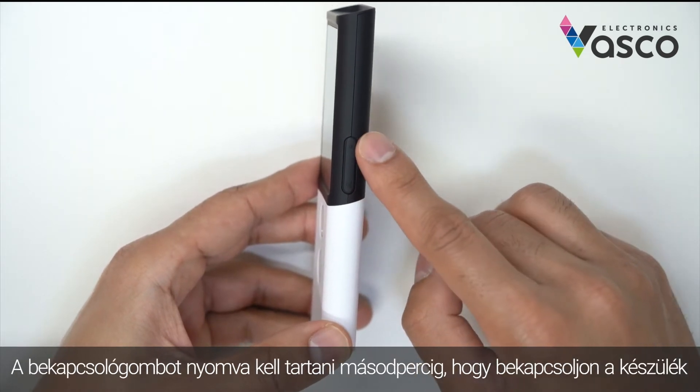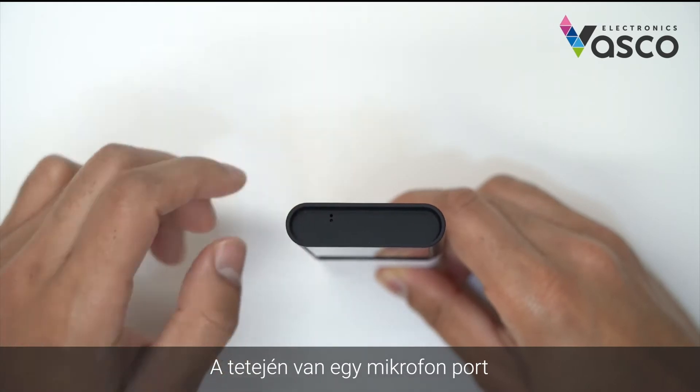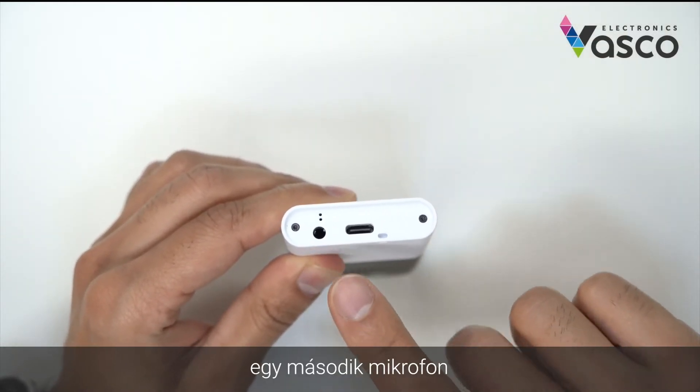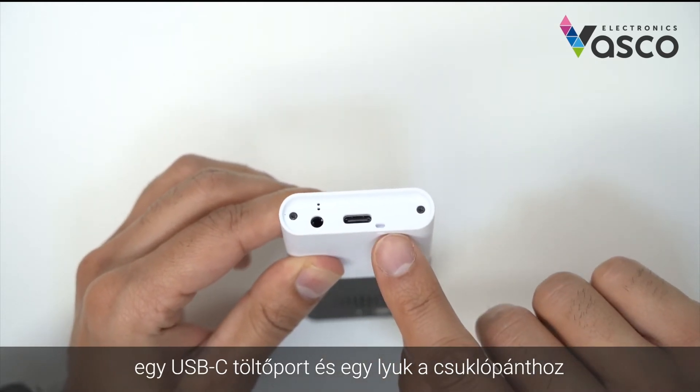The power button — you have to press that for a few seconds to turn on the device. On the top, you have a microphone port. On the bottom, you have a headphone input, a second microphone, and a USB-C charging port and a lanyard hole for the wrist strap.